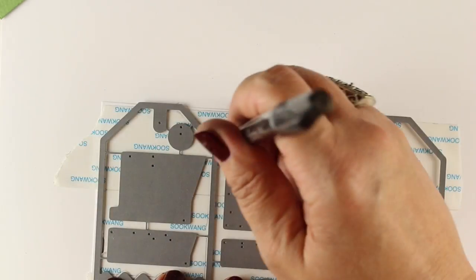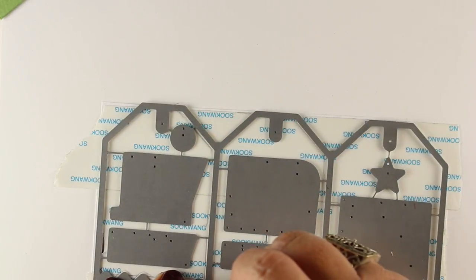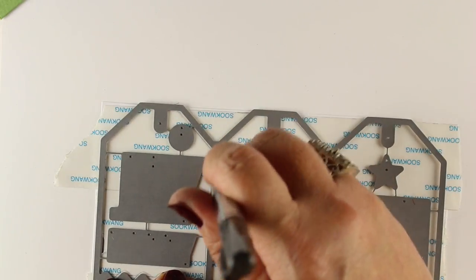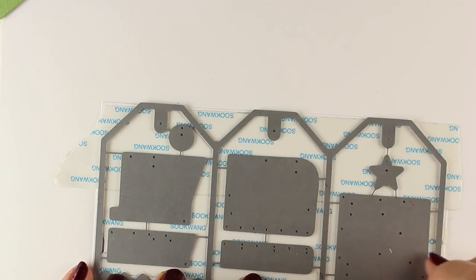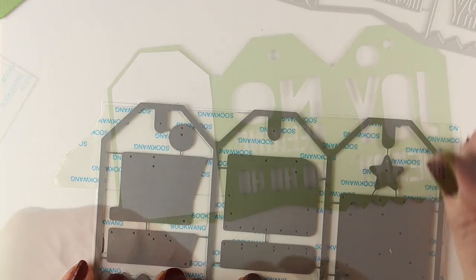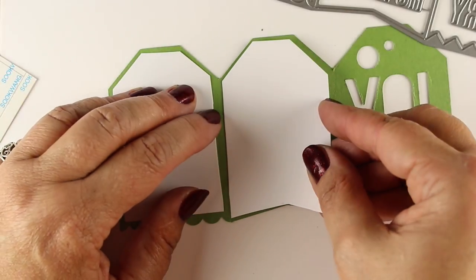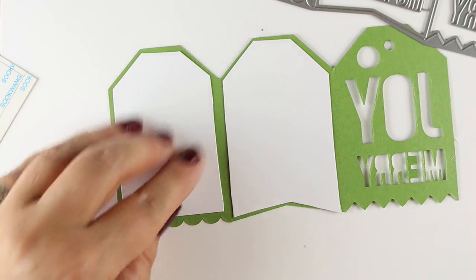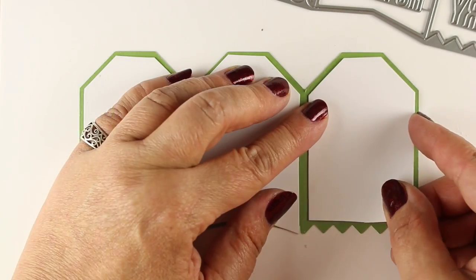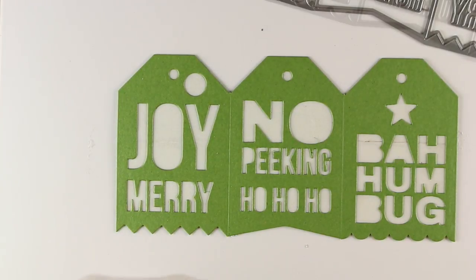Alternatively, you could cut out the shapes of these tags to cover the inside portions and then just add a whole bunch of adhesive to it — take your tape runner and run it over it — because you want the part that shows through the holes to be sticky. The way I'm doing it is probably a little backwards. I seem to be doing everything backwards during this tag series. So I have my pieces covering the back and the insides are all sticky; the part facing front is sticky.